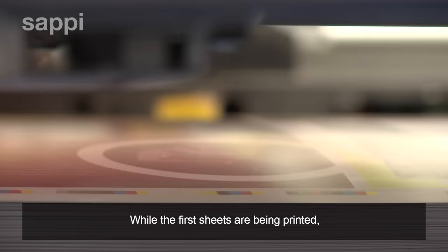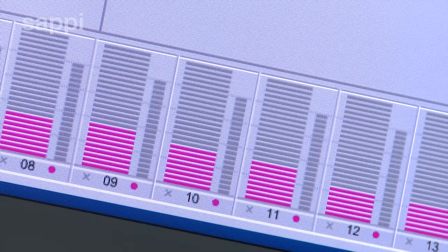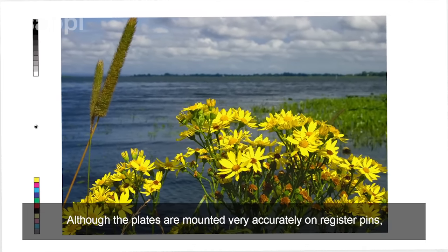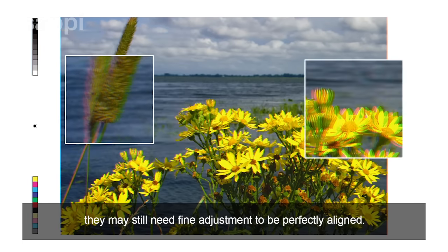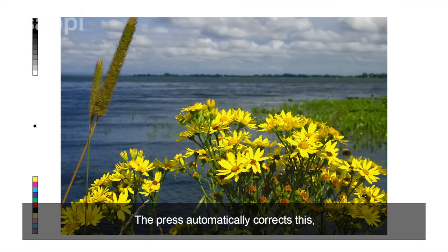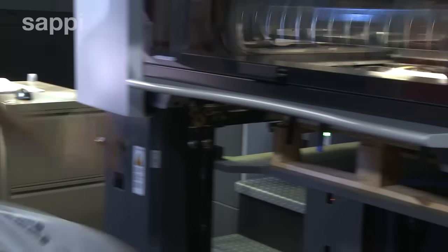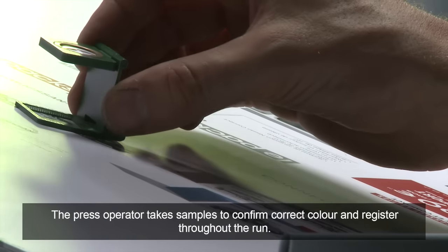While the first sheets have been printed, an automatic scanner checks the registration and color saturation. Although the plates are mounted very accurately on register pins, they may still need fine adjustment to be perfectly aligned. The press automatically corrects this, and the operator can also make fine adjustments on the control panel. The press operator takes samples to confirm correct color and register throughout the run.